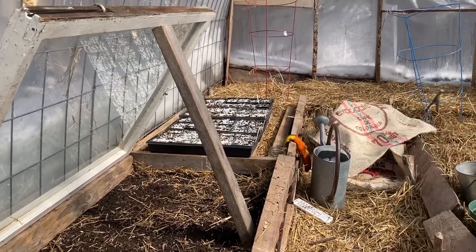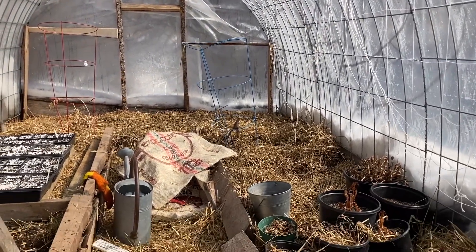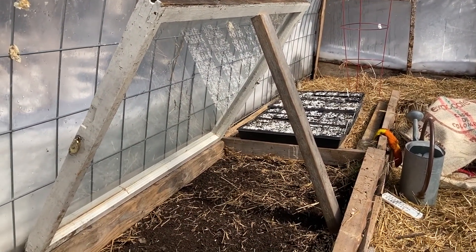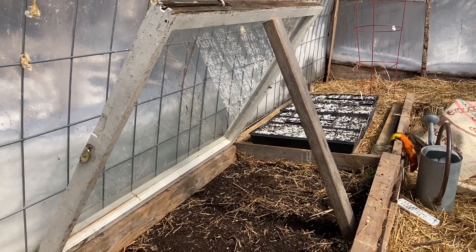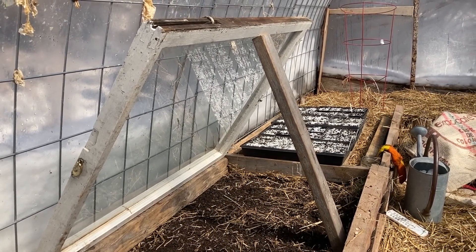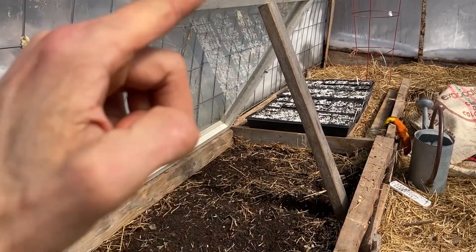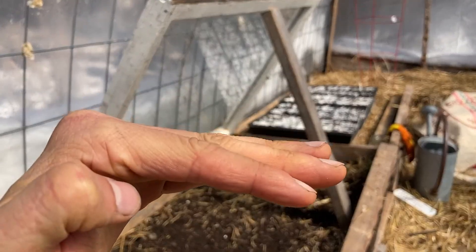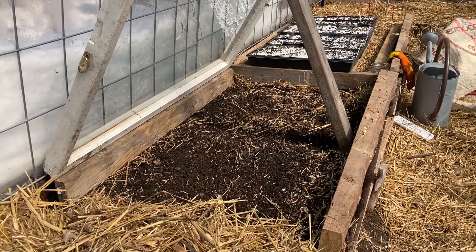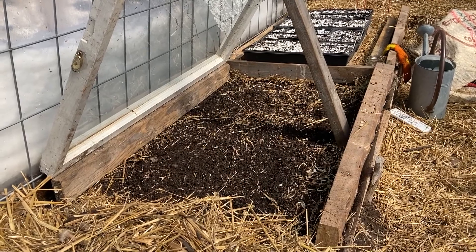The hoop house itself will certainly provide some protection, although it gets quite chilly at night still. On this side I've got a little cold frame set up with an old window I found at the reuse center. You can find all sorts of used windows — they'll give them away for free if you look for it. I'll prop it open now but shut it more towards the evening to create an extra layer of insulation and keep this bed a little bit warmer than the rest of the high tunnel, adding more protection for these greens.